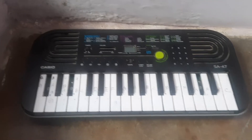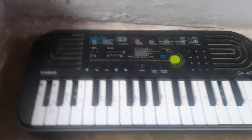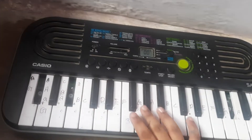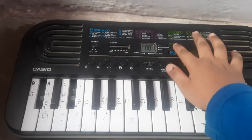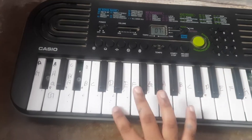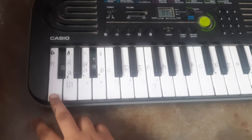Hi guys, my name is Hamdan and you're watching Hamdan Dream World. Today I will teach you some piano. I just try on the piano and set a tune. Okay, it has been set. Just a warm up.